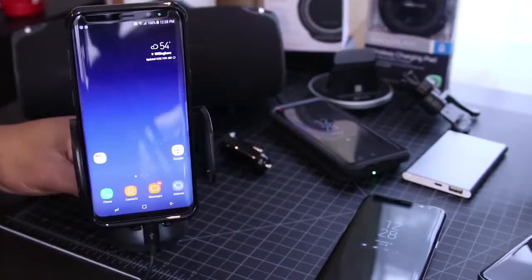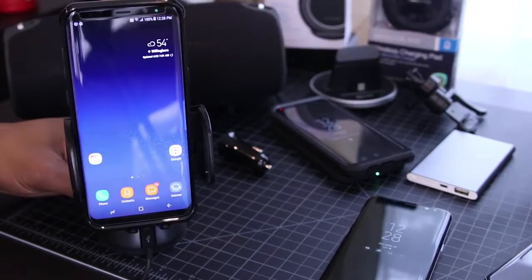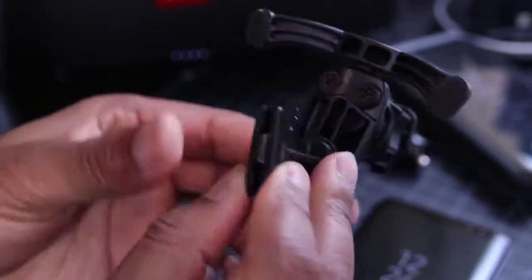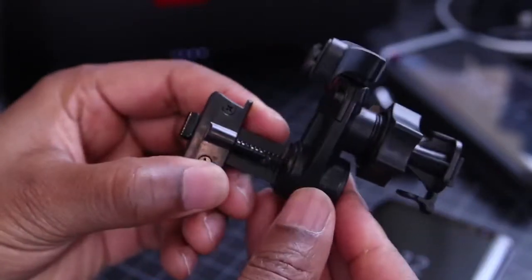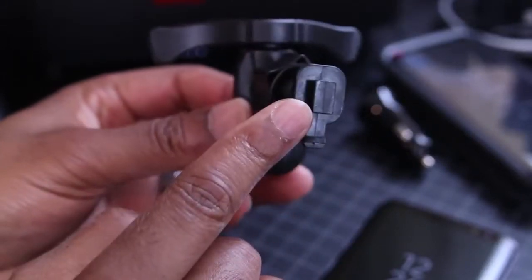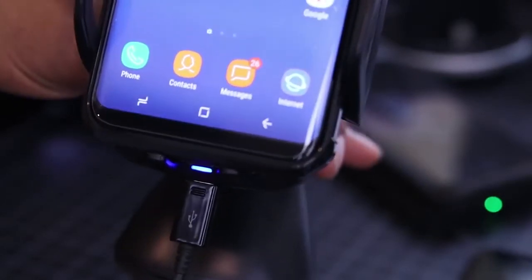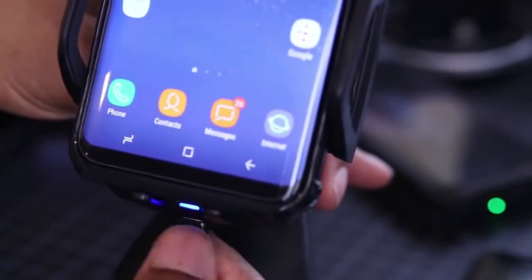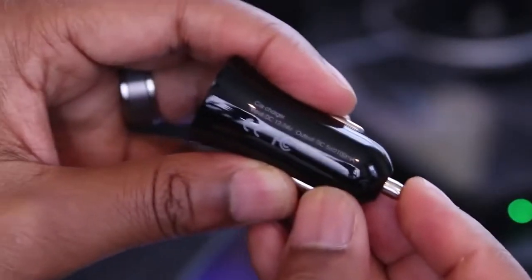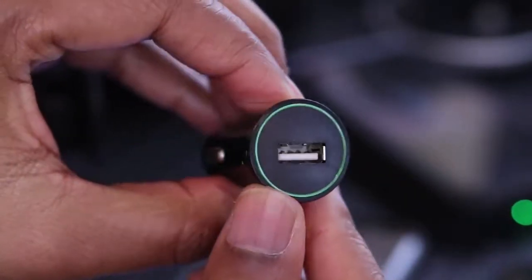This car mount supports both large and small phones, with a fully adjustable cradle. If you don't like having your phone on the dash, it also comes with a vent mount included, so you can dock the phone there and charge wirelessly on the go. Note that since this is a wireless charger, a power cable runs from it to either your USB connection or cigarette lighter — they do include an adapter. Just keep that in mind if you don't like seeing cables in your car.